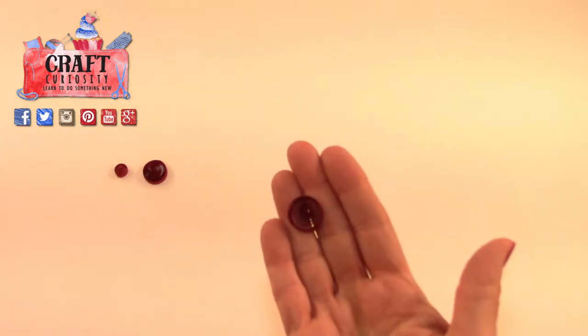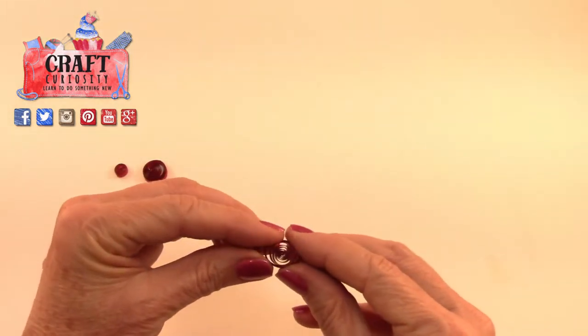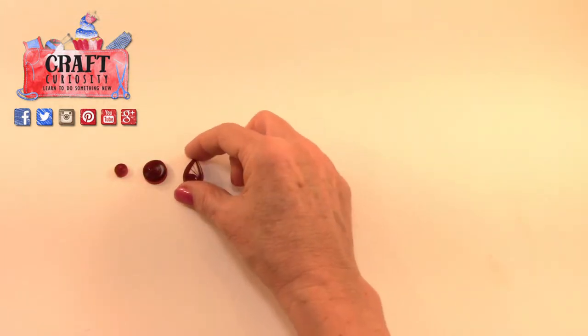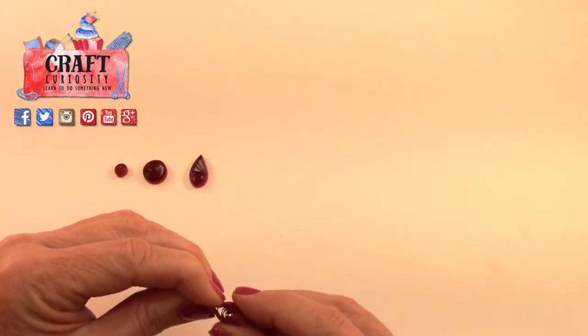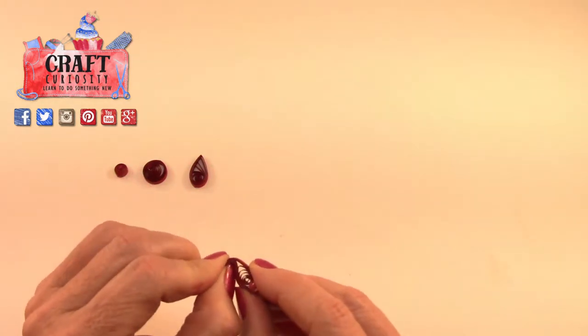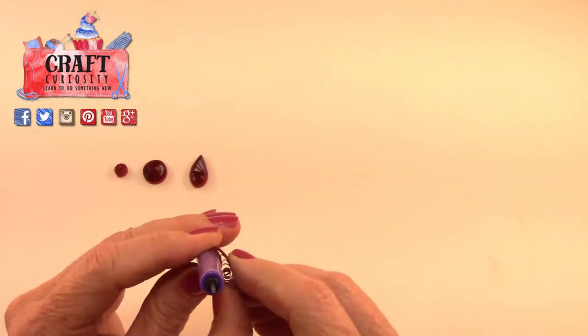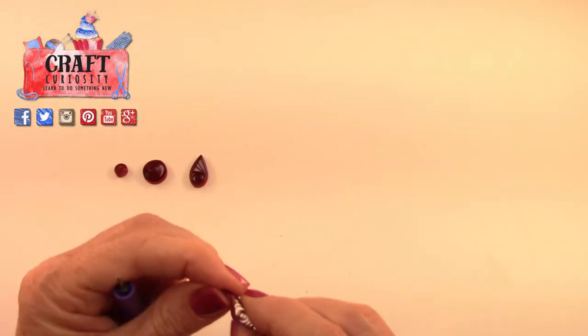These loose coils let you do a lot of fun shapes. Here's a loose coil — a simple basic shape is just a little teardrop: just pinch one end and you have a nice teardrop shape. You can take another coil, pinch one end, and then roll that over either with your finger or a tool — you can use the base or the top of the tool.